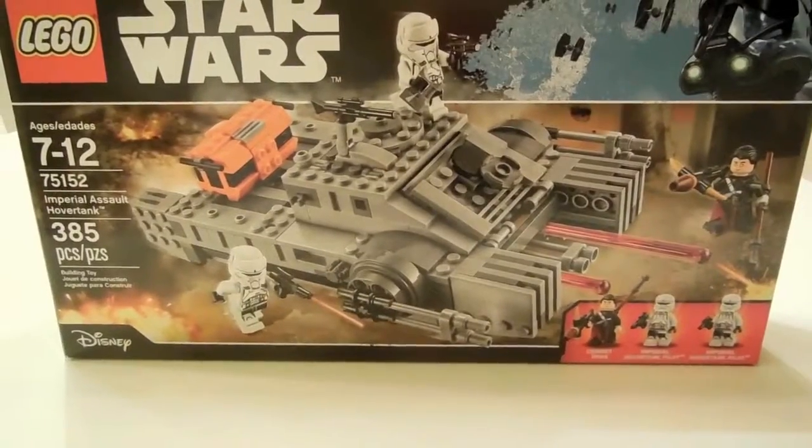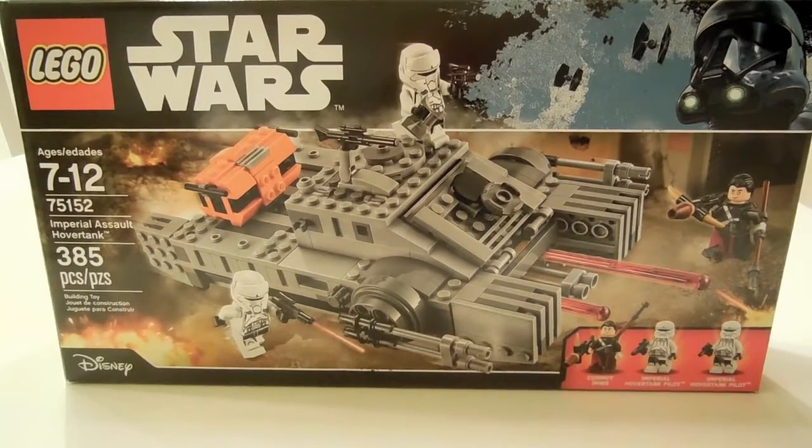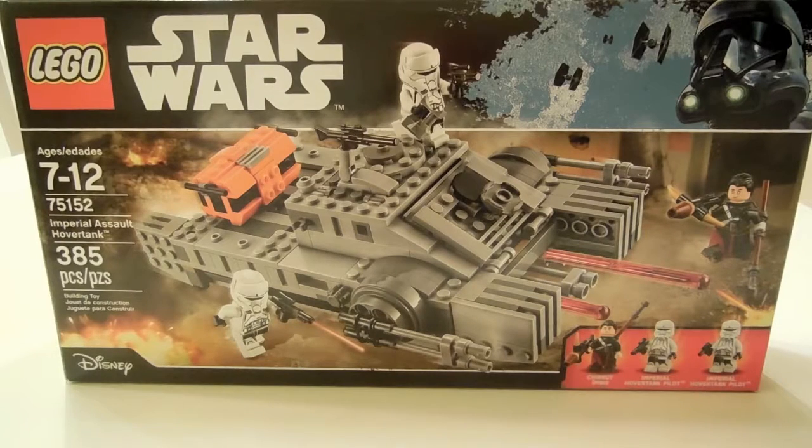Hello everyone, and today I am going to be showing you a new LEGO Star Wars Rogue One set, the Imperial Assault Hover Tank. It is set number 75152, and I just got it a couple days ago, and I am going to show you it today.